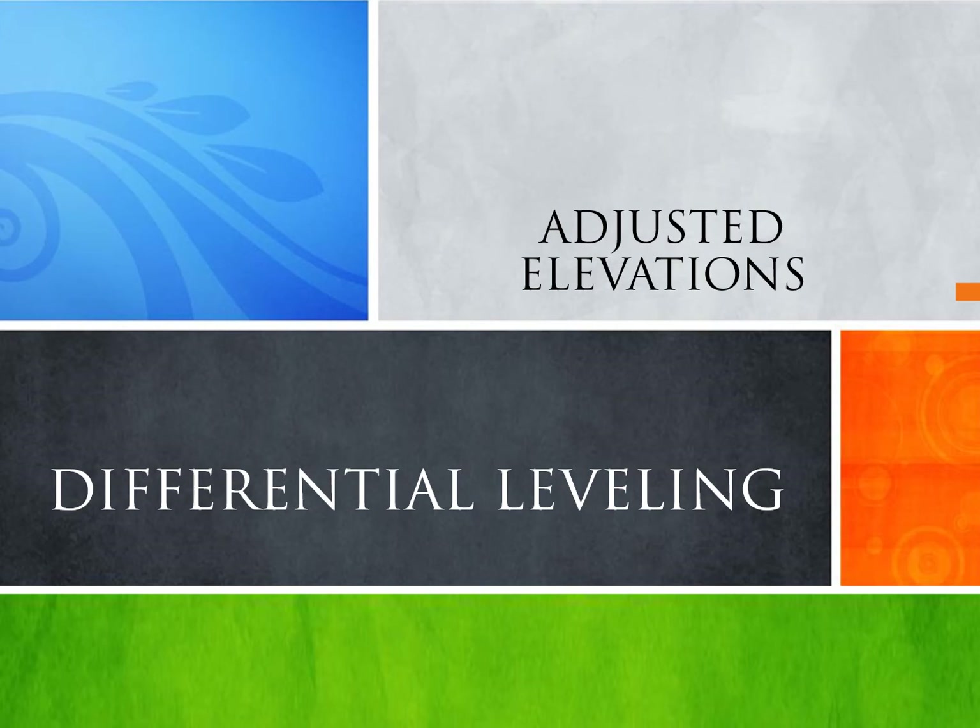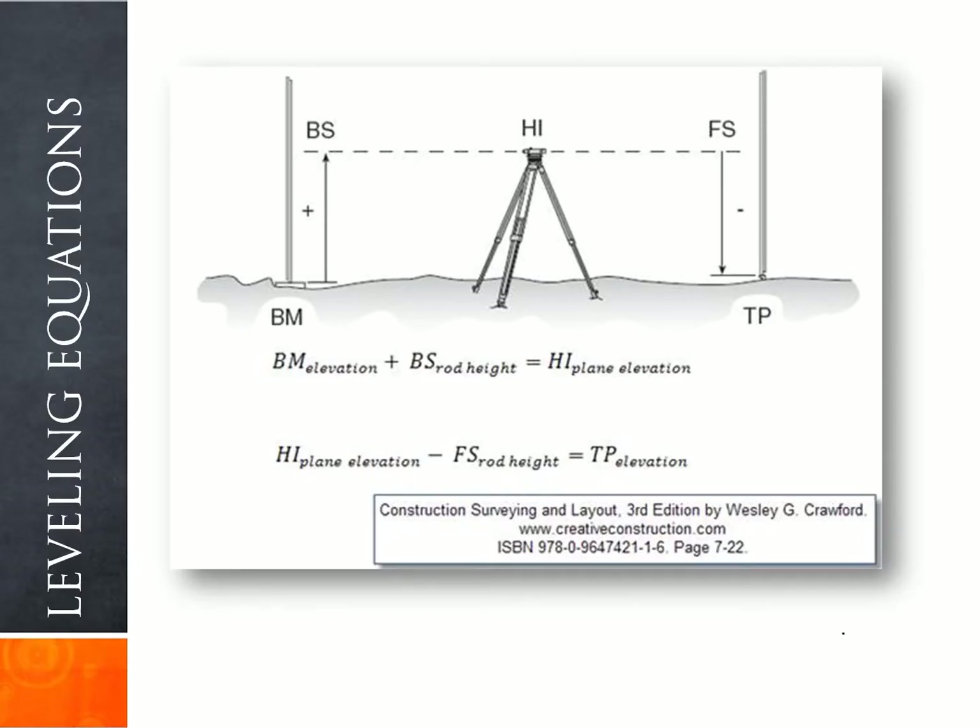This presentation covers differential leveling and adjusted elevations. In differential leveling, the equation used is: benchmark elevation plus the backsight rod height equals the HI elevation, the instrument height elevation. In addition, instrument height elevation minus the foresight rod height reading equals the turning point elevation.